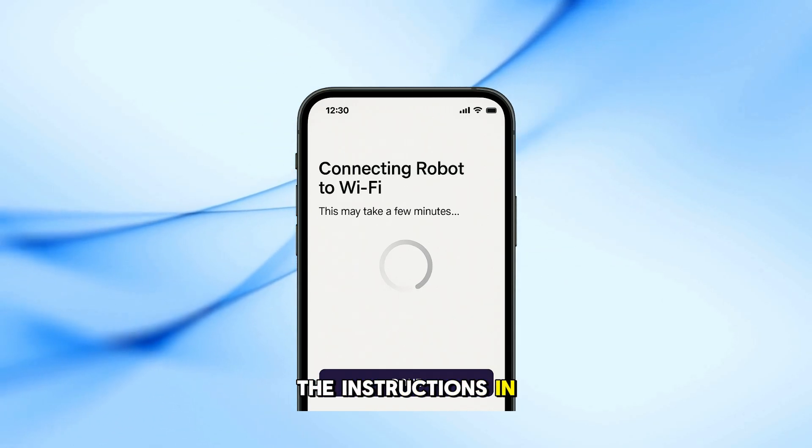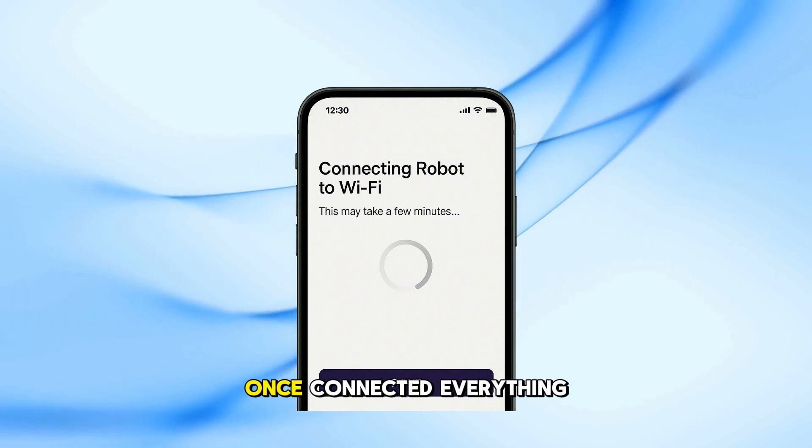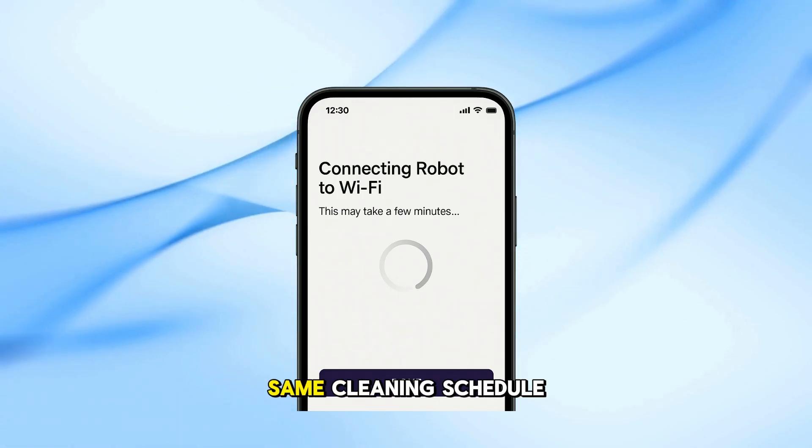Now just follow the instructions in the app to finish connecting your robot to the new Wi-Fi network. Once connected, everything should work just like before — same room names, same map, same cleaning schedule.